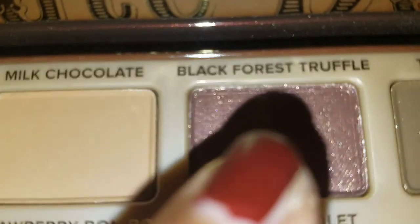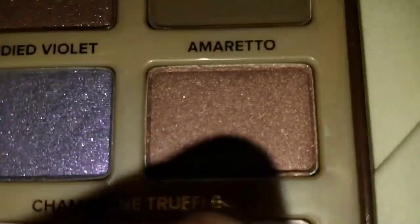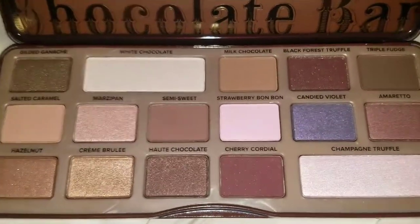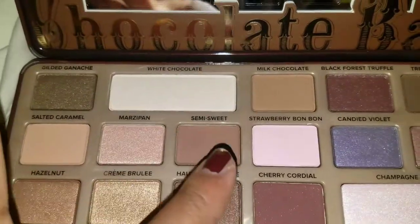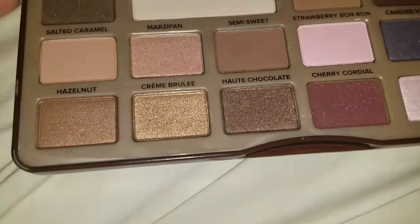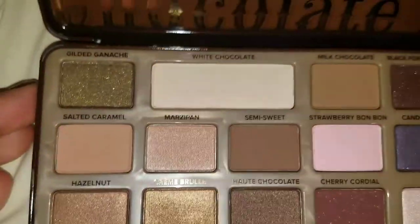We have marzipan, semi-sweet, cramboulet, hot chocolate, cherry cordial, strawberry bonbon, milk chocolate, black forest truffle, candied violet, champagne truffle, amaretto, and triple fudge. I love how they named everything after different kinds of chocolate and chocolate desserts — it really stays true to the brand. On the bottom it says 'Chocolate Bar' and on the top it says 'Too Faced.' It also has a little mirror inside, which is super cute.